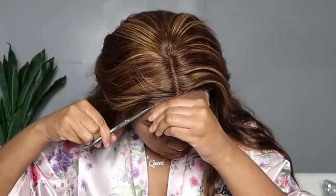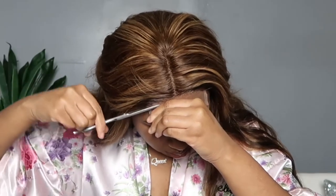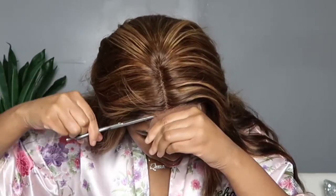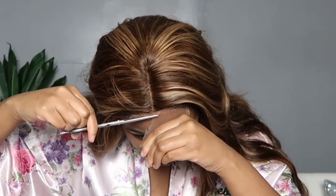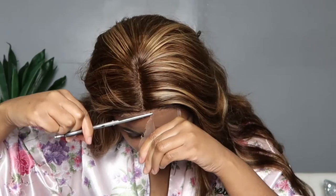Remember: use the tip of your scissors to cut the lace and cut jagged. When you cut jagged you get a more natural hairline than if you cut straight across. I'm reaching into my You Nice goodie bag and pulling out the satin scarf they sent me for my edges.